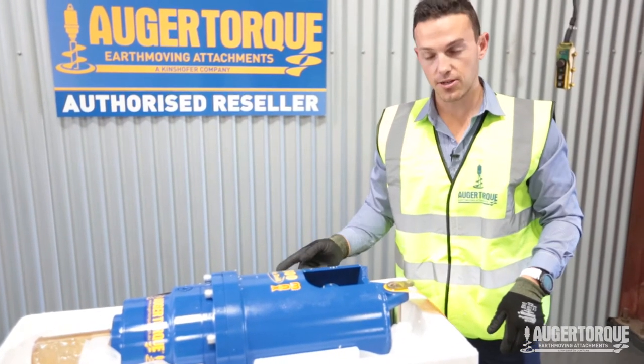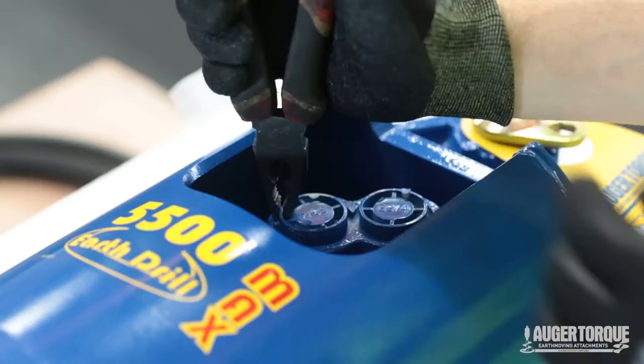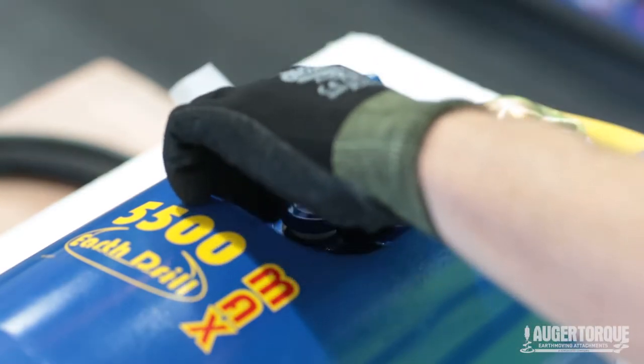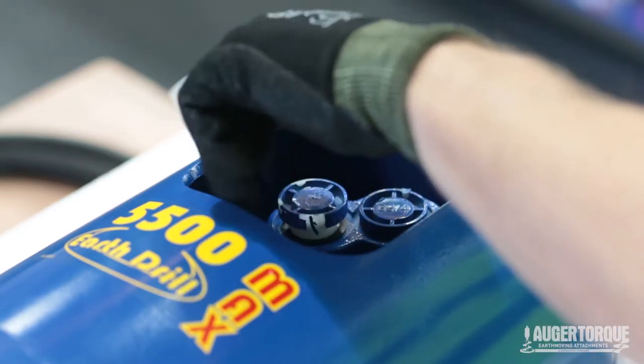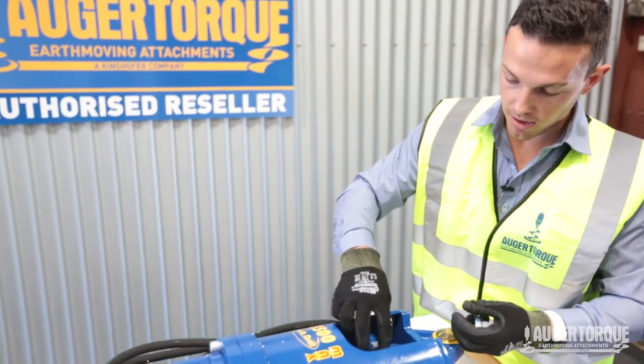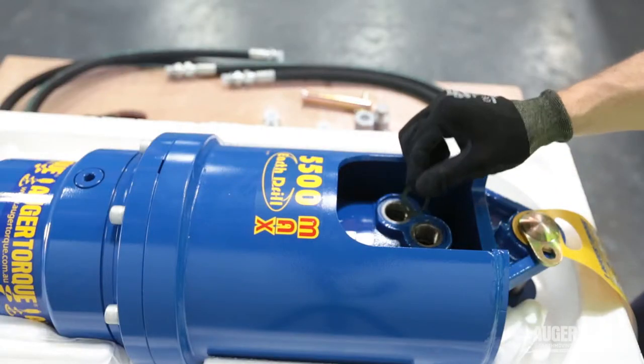I'm going to show you how to hook up these hoses and couplers to this AugurDrive. We're going to grab a set of pliers and take out these plugs. When you remove them, just make sure the little black seal on the plug remains with the plug and doesn't stick to the port of the AugurDrive. It's very important.